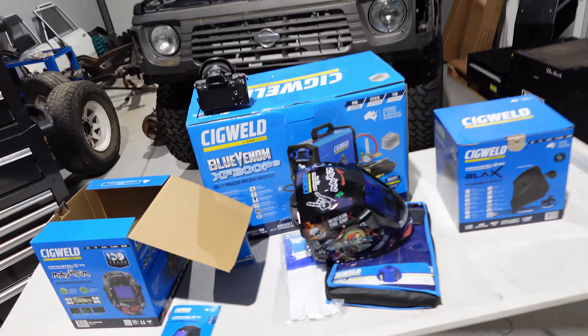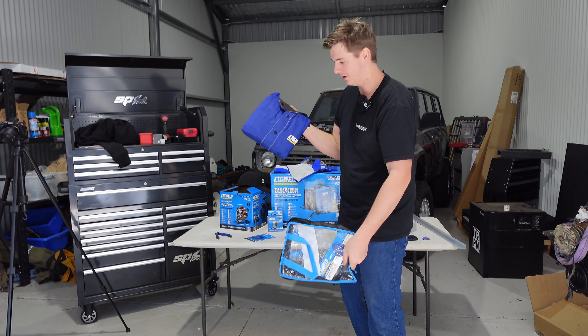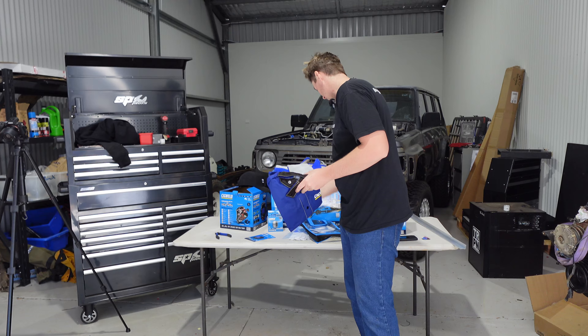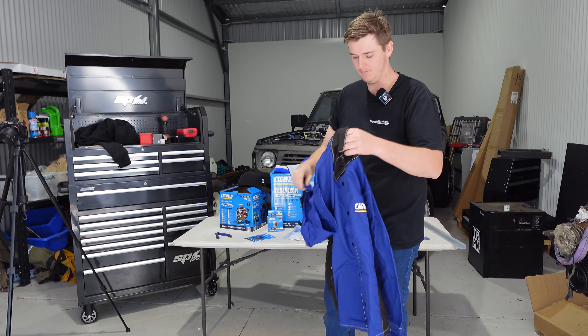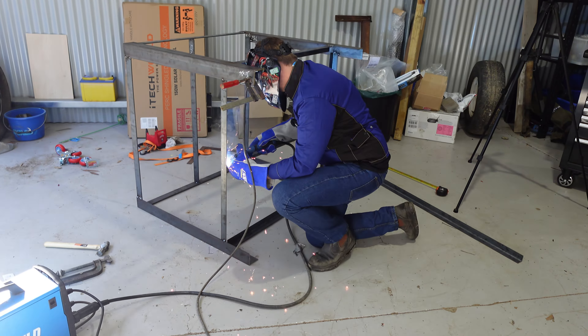That's pretty darn good — I'm actually stoked with that. It's going to be sick when I put the shelf on the bottom, so I can put all my welding gear in there. I was worried that with the size of steel we're using it was going to not be sturdy, but this thing's only tacked together and it's barely moving when I push it hard. So once we fully weld it up and put more bracing under the top, she's going to be sturdy as. That's enough for today — I'm going to come back in the morning, weld her out, and then get stuck into attempting to weld some aluminium.